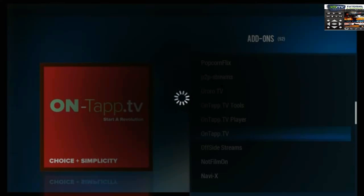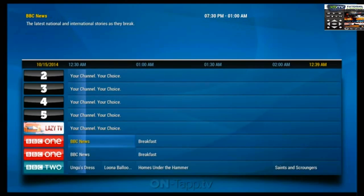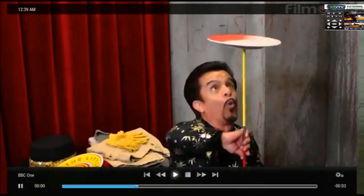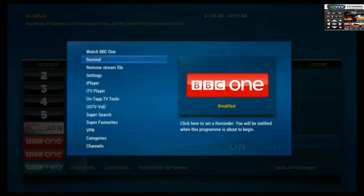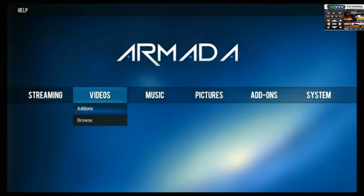To show you how to set a reminder, and then that will conclude the video. If I want to catch Breakfast or Rip Off Britain, I go into Settings and select Remind. Now it will remind me to watch Breakfast. So that's On Tap.